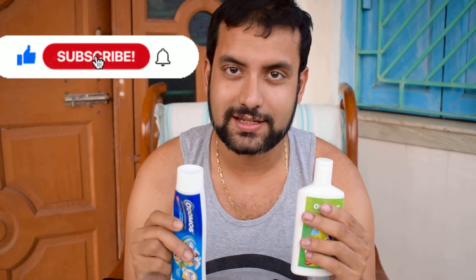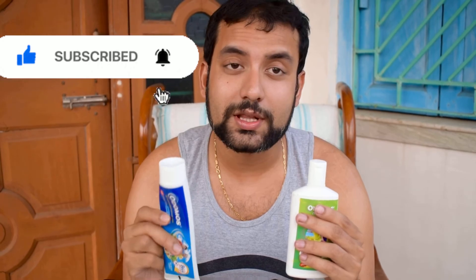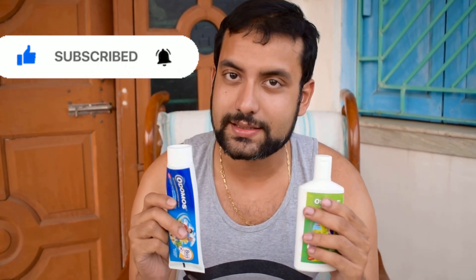No mosquito will bite you, no fear of mosquitoes — I highly recommend switching to Odomos. Thanks for watching. I'll come back soon with another interesting video, so stay tuned. Please do not forget to subscribe to our channel, and if you like this video please like and share it. I will provide the links to these products in the description box. In the comments you can let us know about your experience with the Odomos cream or lotion. Thank you!